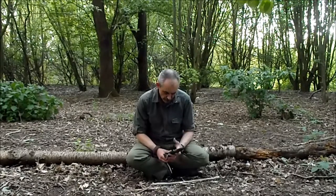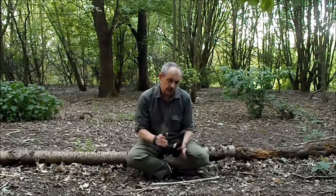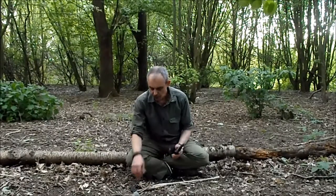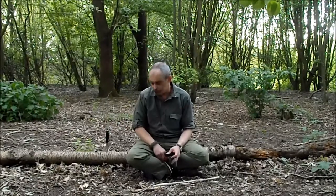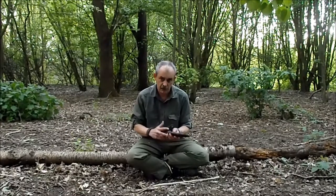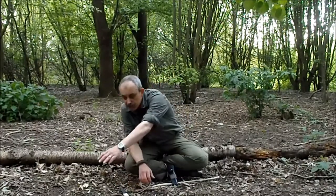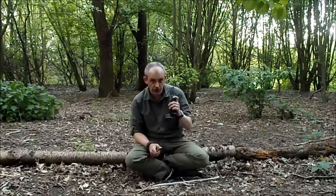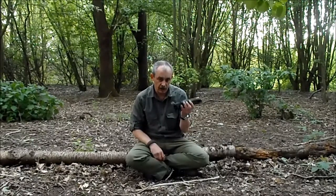Another thing to remember: when you're finished, or if you want to put your knife down for a second to do something else — don't put your knife down, don't stick it in a piece of wood. Put it back in its sheath where it's not going to cause any problems. If you put it down on the floor and reach over for something, where's your hand going to go? Straight on that blade. Always put it back in the sheath.